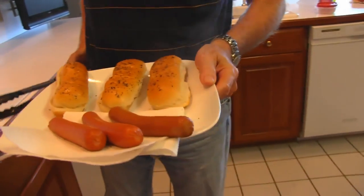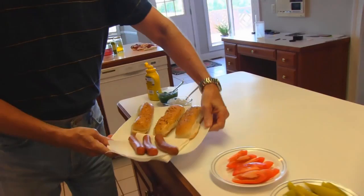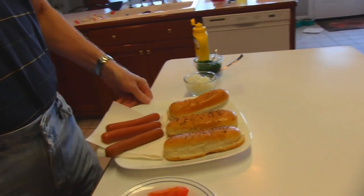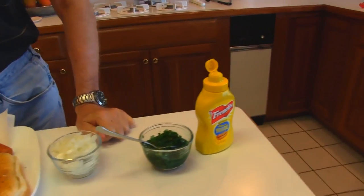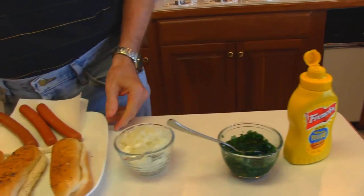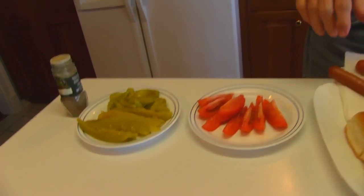Buns are steamed, the dogs are done and ready to assemble. Some assembly required for Chicago dogs — this is a very strict, rigid protocol for these dogs. People in Chicago don't mess around; they have a way of doing it and that's the only way. But I've got my hot dog mise en place set up here, quite an oxymoron I guess.